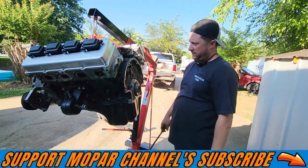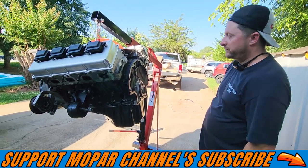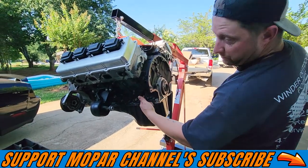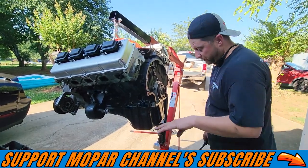All right Mopar fam, we're back. Got the motor kind of taking apart, transmission off. We're about to drop the pan for the first time and see what the current situation is. But from looking through the block windows on both sides, we definitely have two broke rods. We know that for sure.